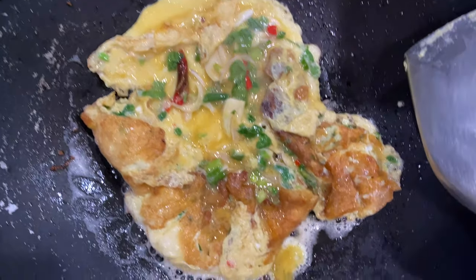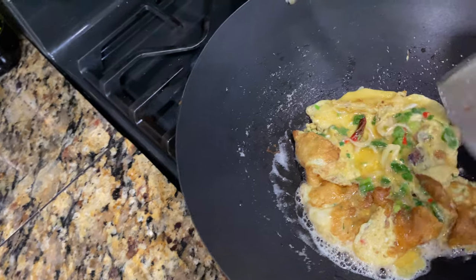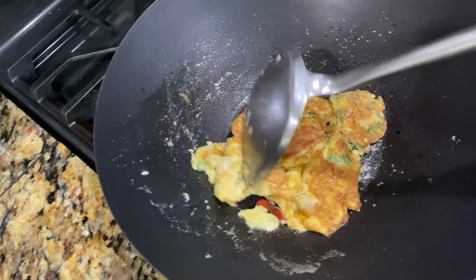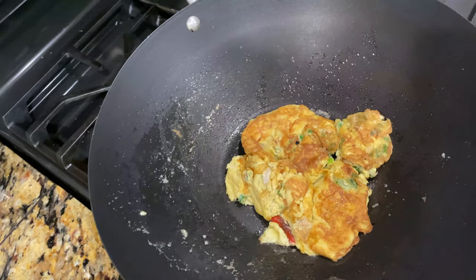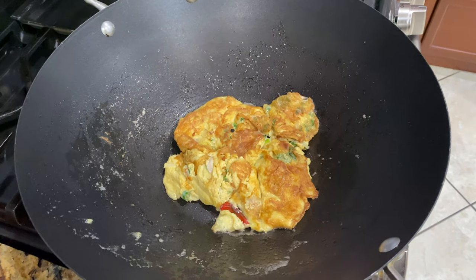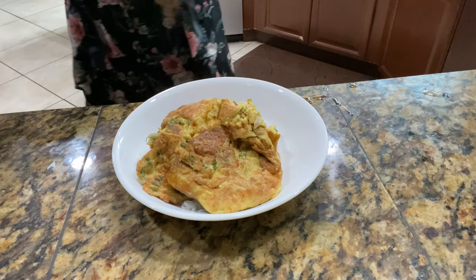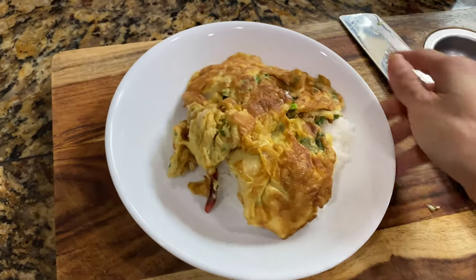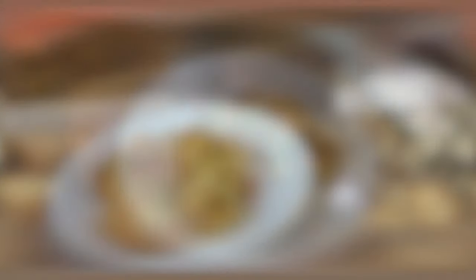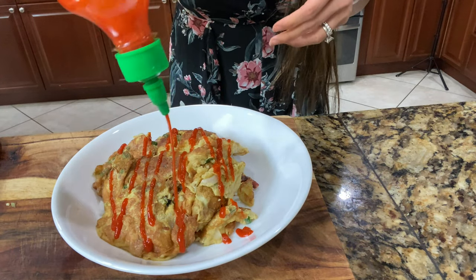That looks so good. When we don't know what to eat, every house in Thailand has eggs, right? We always have eggs. This is the kind of dish we cook late at night — we have eggs, we have cooked rice, so we make this. The egg is done — look how quick that was! So yummy. Now we put sriracha on it and top it with cilantro.